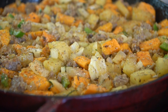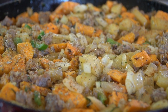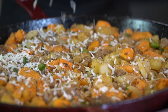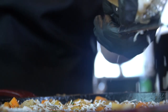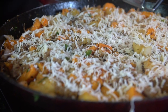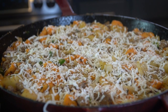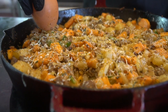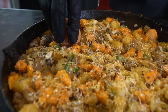Taste as you go and season appropriately. All the specific ingredients, as always, are in the description below, so check it out. Next, we're going to add some freshly grated Parmesan cheese — fresh is best, but if you've got the store-bought stuff, no big deal, throw that in there. Feel free to use whatever cheese you like; I like Parmesan on this, but cheddar would work as well. This is one of those dishes where you can clean out all the additional ingredients you've got in your fridge and just throw it together.